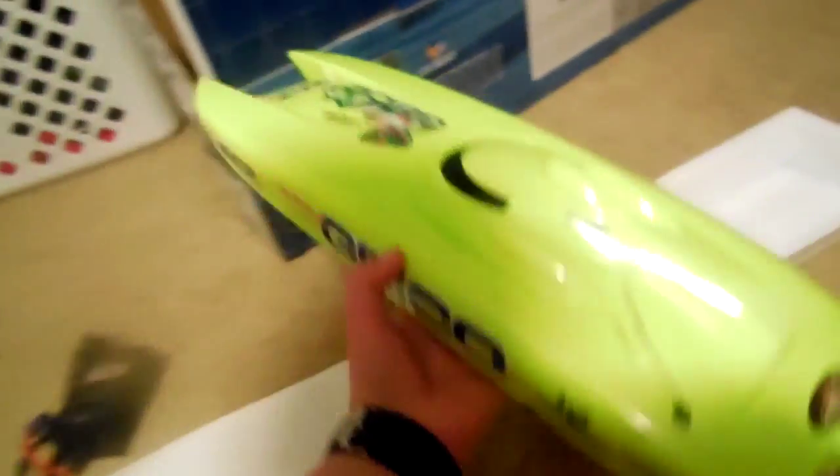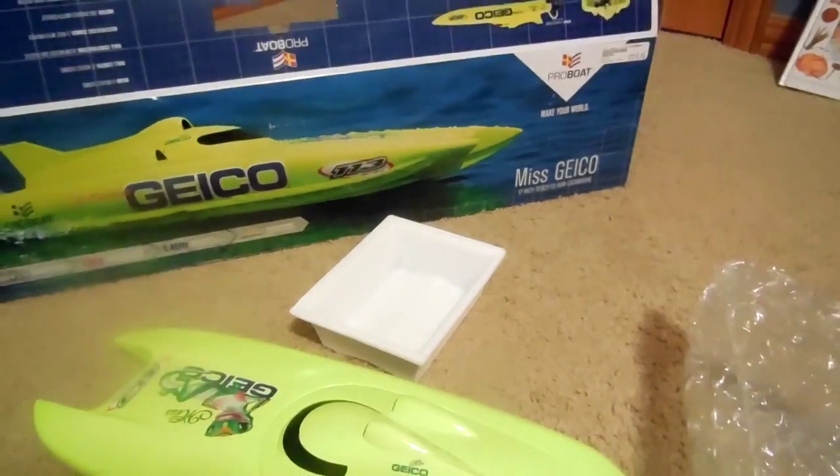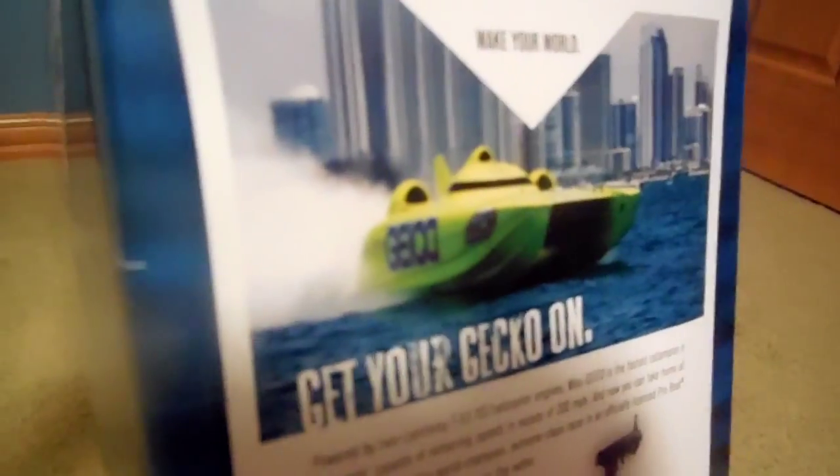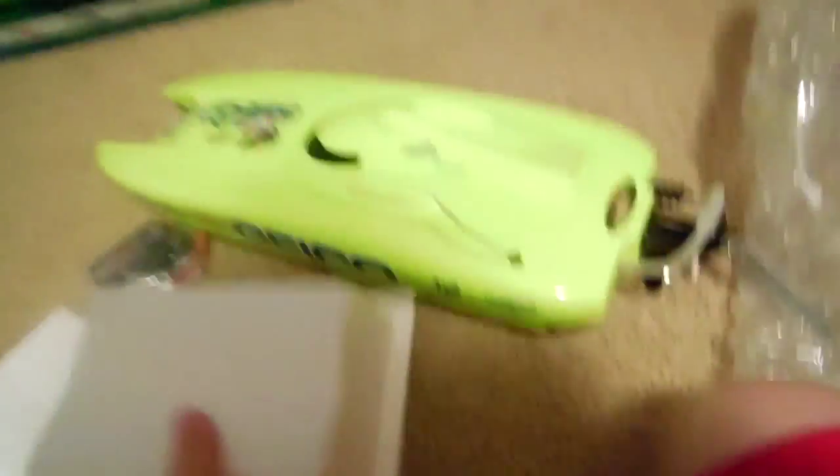So this is a catamaran, as you can see. This is brushed, and this is also the mini version. Sorry about that guys — my SD card ran out of space so I had to go back and delete some videos. But this is the real thing — the real Geico Miss Geico boat. Awesome. This is based off of that one.